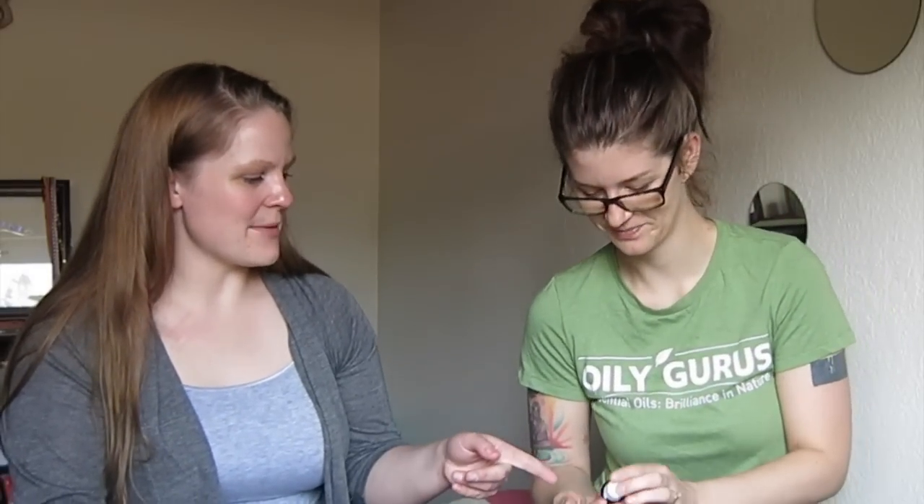That's also in Sleek Essence, which is a whole line of Young Living products geared towards weight loss — neither one of us have tried it yet, but it's a really great line. And spoiler alert, it's in May's promo! And grapefruit is also really high in limonene, like lemon is.